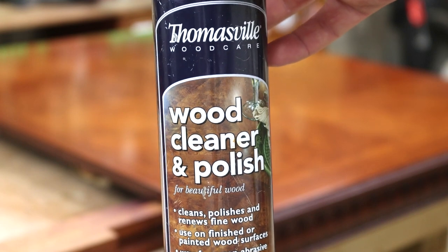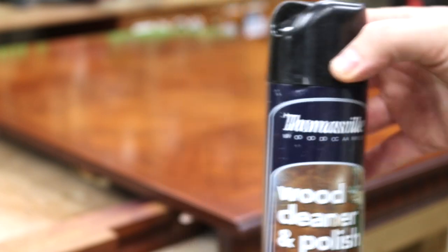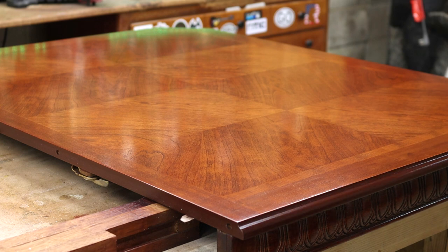Last but not least, I just wipe it down with some wood cleaner polish and a terrycloth towel.